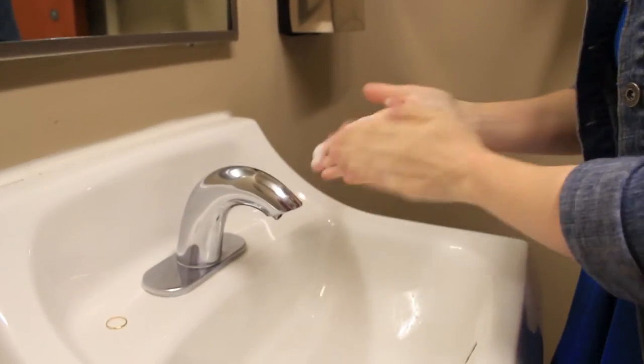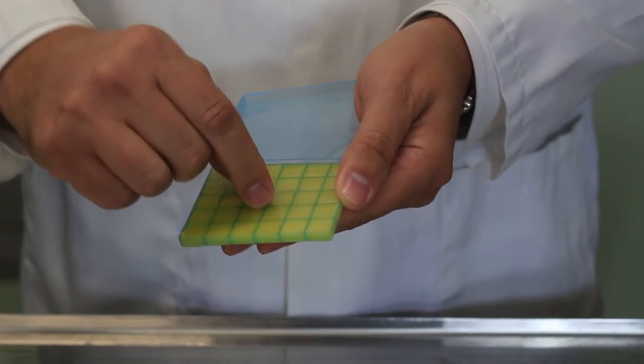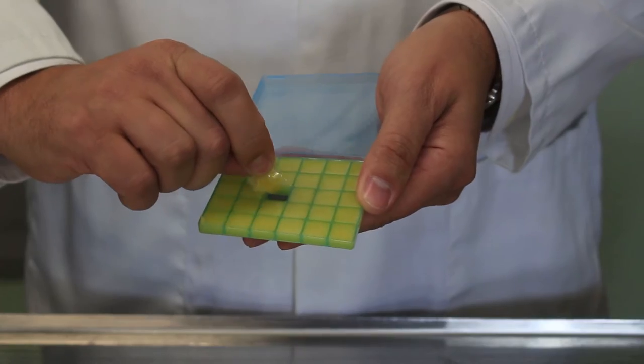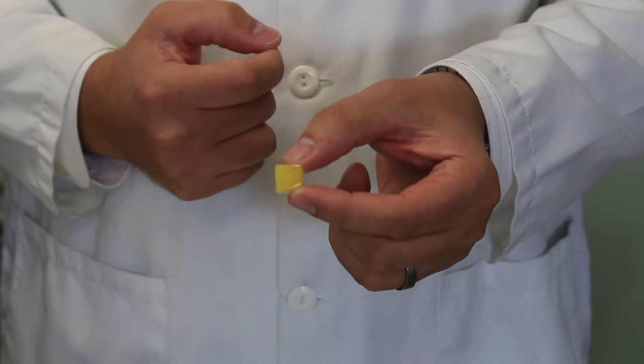To use a trochee, it's important to wash the hands first. Next, rub your finger across the top of a trochee until you get the corner to come up and peel it out. If the doctor prescribed less than a full trochee, it is scored and easiest to cut with scissors. Once you pull the trochee out, place it under your tongue or between your cheek and tooth to let it dissolve.